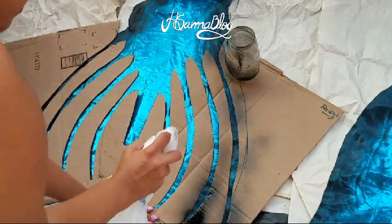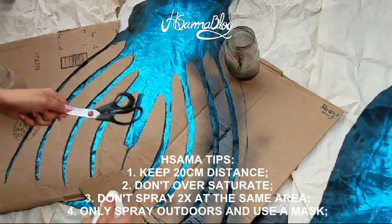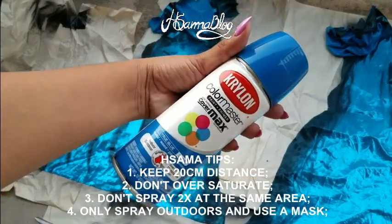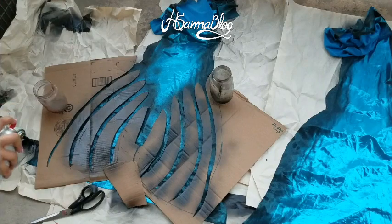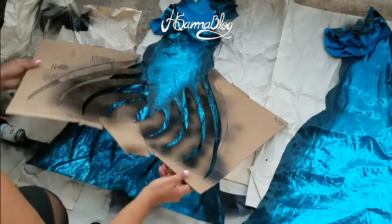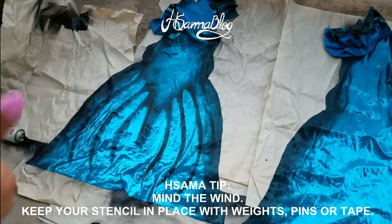If you're not used to spray paint I suggest that you practice before painting your tail. Here are some tips: don't spray too close to the fabric, don't spray for a long time on the same area, don't spray twice on the same spot. You also need to be outdoors and wear a mask.